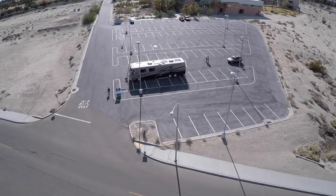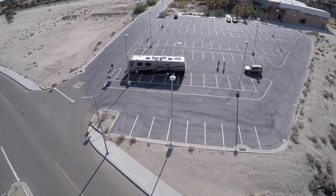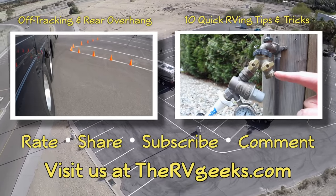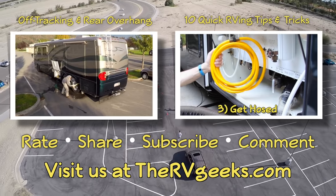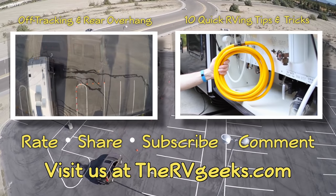We hope this overview of RV mirrors has been helpful. If you have questions or feedback, please leave them in a comment below and we'll do our best to reply. Check out our previous videos here or by clicking the links below, and be sure to visit us at rvgeeks.com for more great RVing content. Thanks for watching and safe travels.